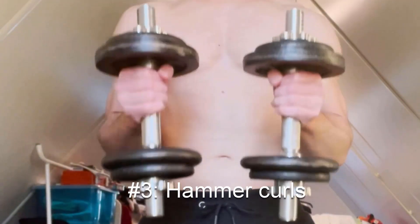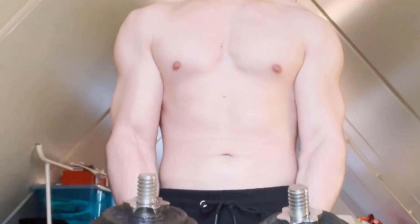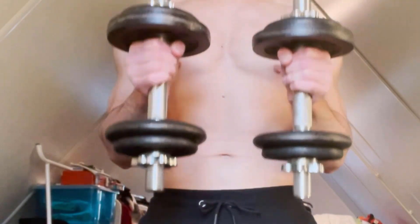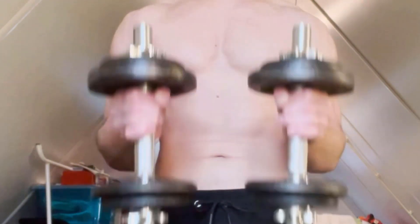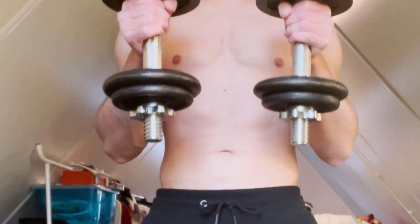The next exercise is the hammer curls. Hammer curls might feel a bit useless if you've never done them before — I certainly felt weird when I did this exercise for the first time. However, it's a very important exercise. The hammer curl targets the long head of the bicep quite a lot, and you will feel that, trust me.